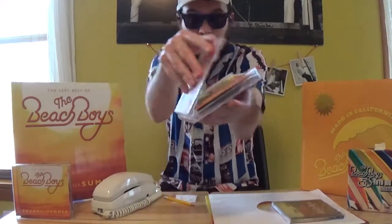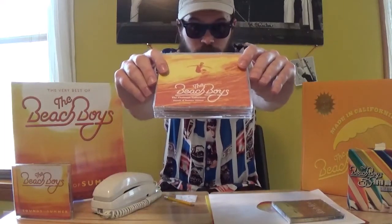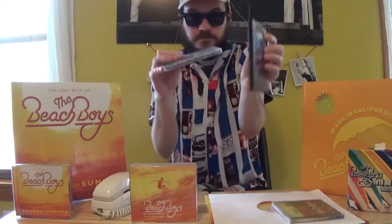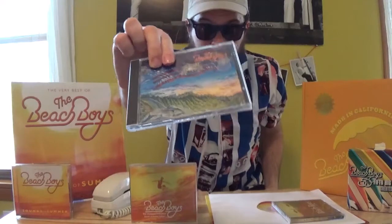Sounds of Summer also received an international release. This was done through EMI, released in Australia, probably in continental Europe as well, and in the UK. You might think this new Sounds of Summer 3-CD release will at least take some of its marching orders from this, but that's not necessarily the case. Generally speaking, the Beach Boys catalog is basically the same worldwide — there are very few differences between the albums in the US versus those overseas. Probably the biggest one most fans could think of is Summer in Paradise — the US version versus the UK version, which contains alternate mixes of many of the songs, sometimes completely re-recorded with different singers and different lyrics, other times just a shortened or substituted mix.